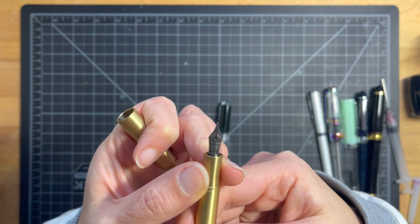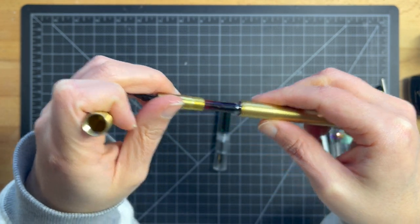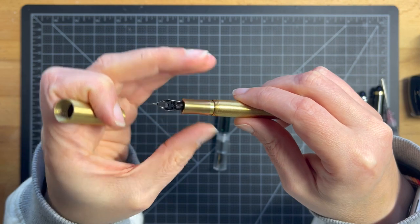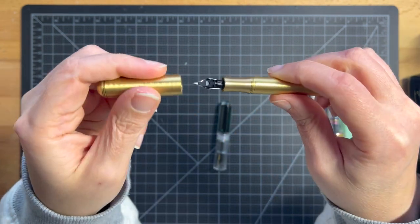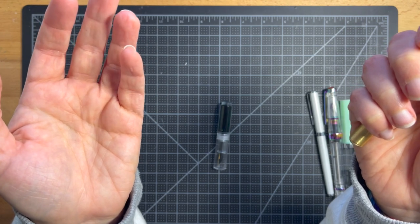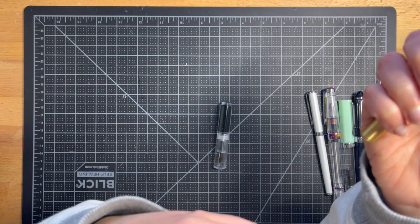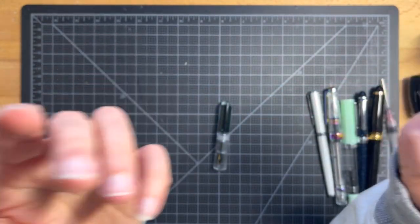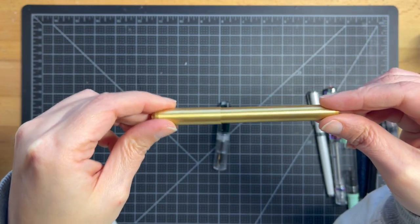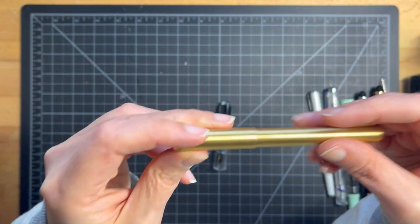This is an extra fine and it writes beautifully. It also came with a converter, which is really nice so you can put your own ink in there. Sometimes these pens aren't that great — I ordered one a few weeks ago that leaked everywhere and just wasn't fixable. The great thing about Amazon is fantastic return policies. Boutique stores sometimes have restocking fees, whereas Amazon you just put in the form and off you go. That said, boutique pen stores need to stay in business, so keep that in mind when you can.